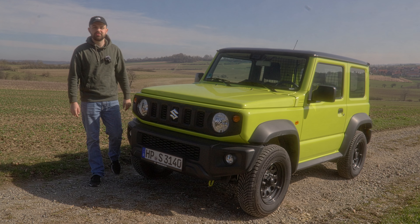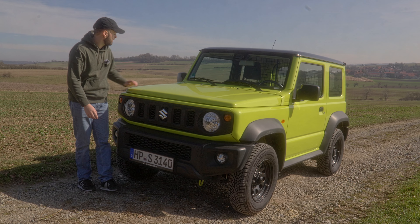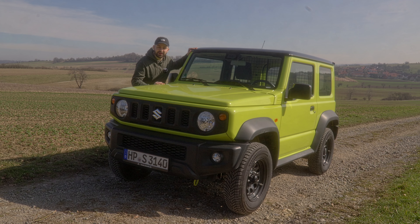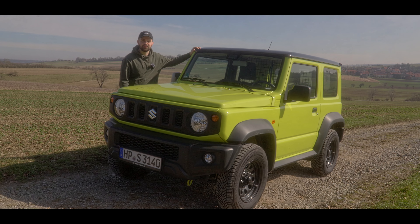Welcome back to another video. My name is Henrik and today we're going to be looking at the Suzuki Jimny, the mini G-Class of its segment. And that means we're going to take this thing off-roading because that is what it's meant for. So let's get right to it.